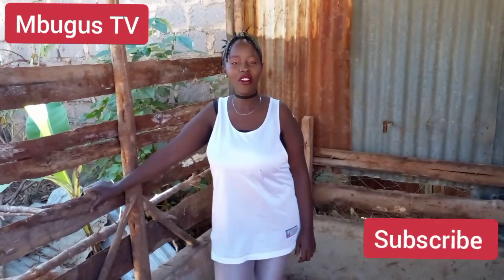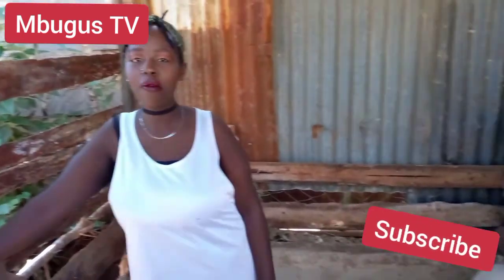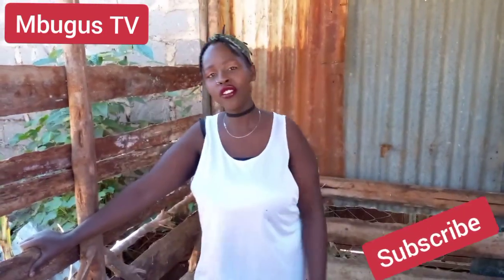Hey guys, welcome to our YouTube channel, The Mugu's TV. Today you're going to join me to clean our pigsty. It's been a while since I cleaned, so welcome. Like, subscribe, share, and don't skip that ad.